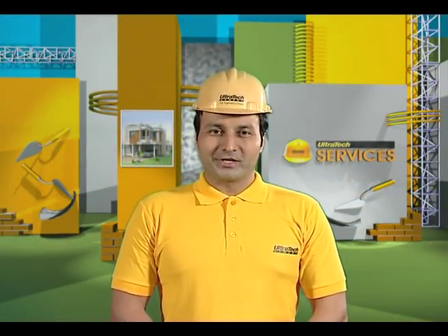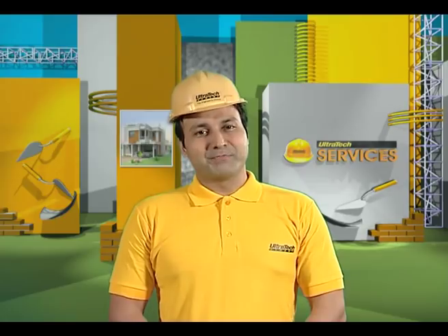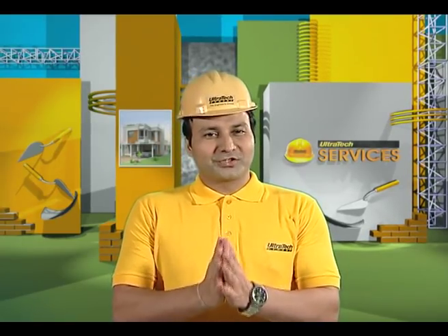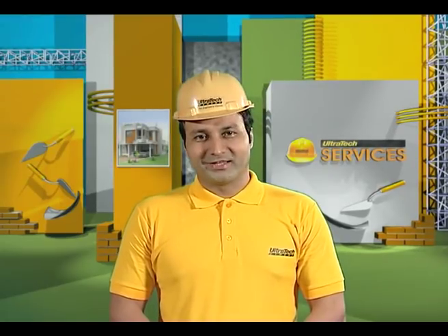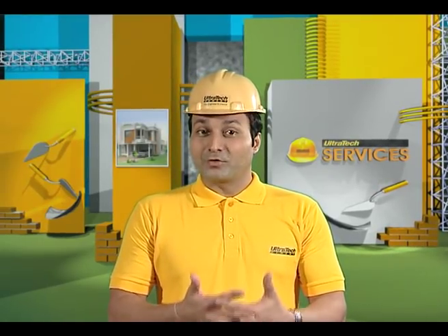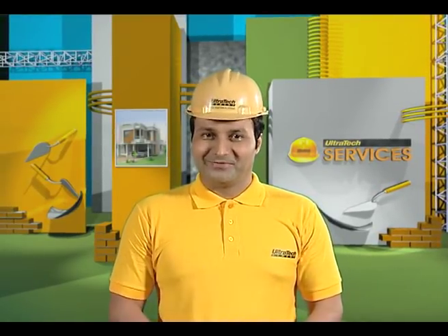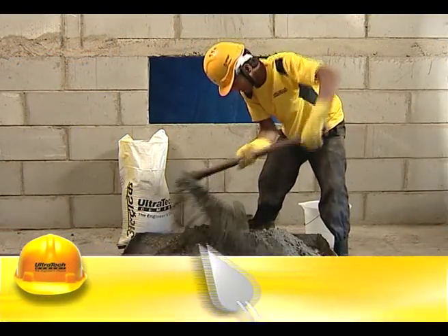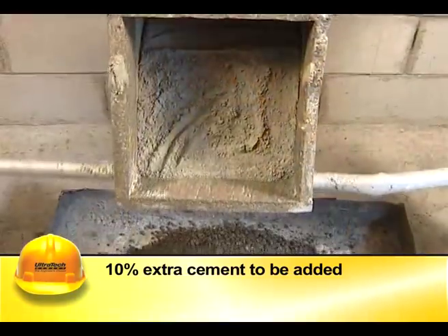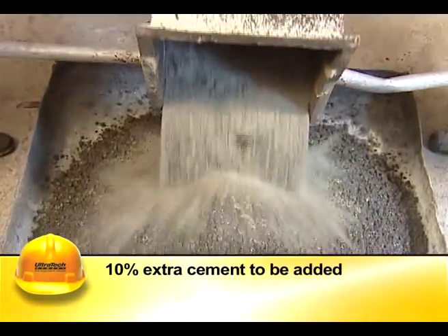When small quantities of concrete are needed, it is generally mixed manually. To ensure consistent performance, care has to be taken during the process of mixing. Here we share the right method of concrete mixing by hand. As manual mixing may not be thorough and efficient, 10% extra cement is to be added in the mix.